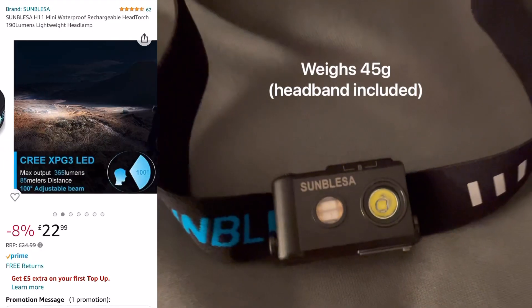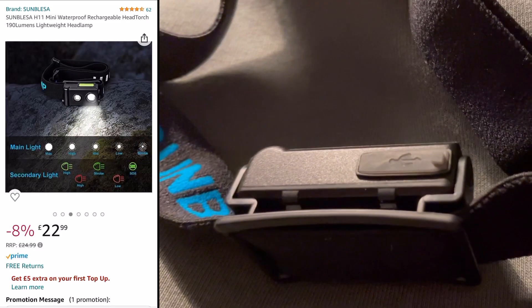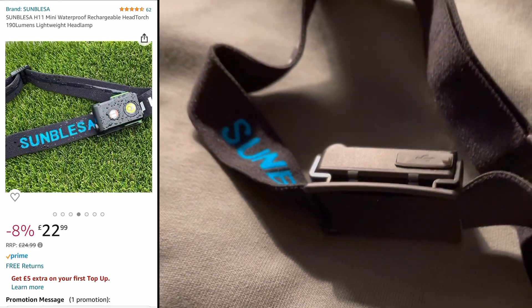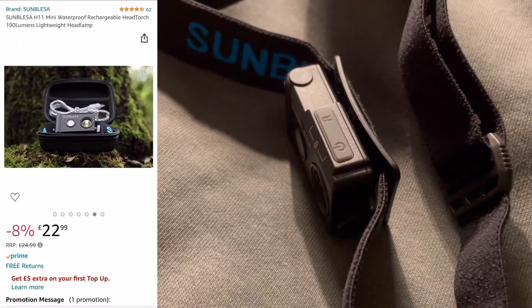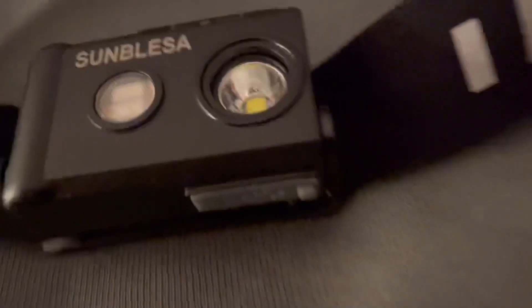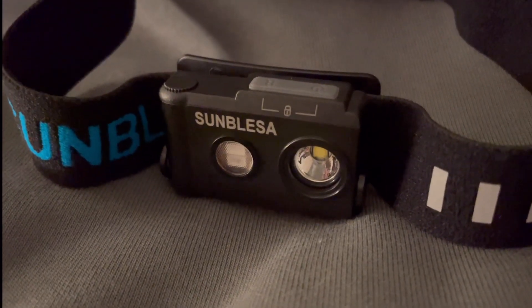The head torch is currently retailing at £22.99, as you can see on the screen, which is a really good price when compared with others in the industry and also for the amount of features it has. On screen at the moment you can see the bottom has a waterproof USB-C port for charging, and on top it has an R button which controls the red and green features, and also a power button — keeping it nice and simple.